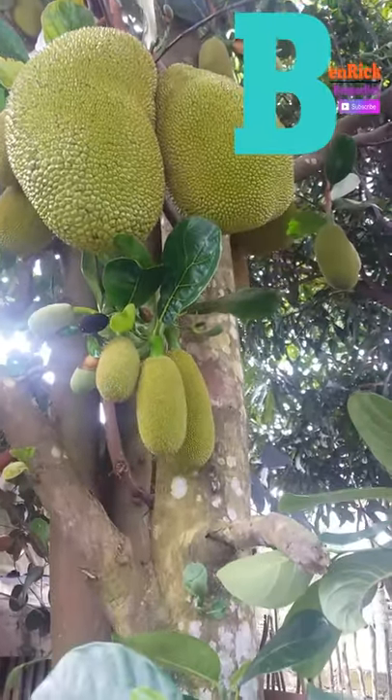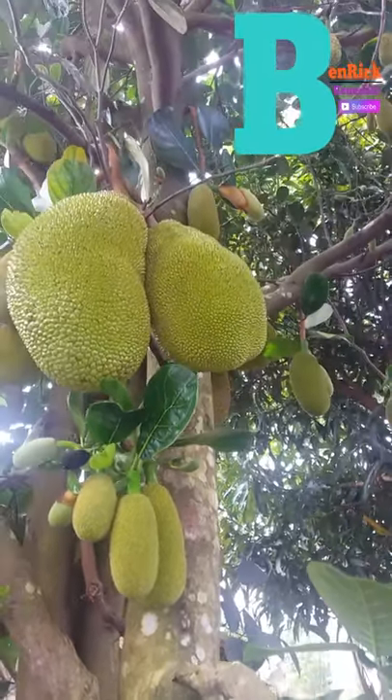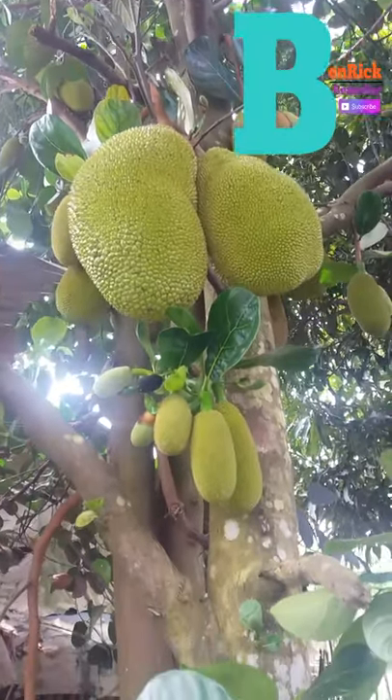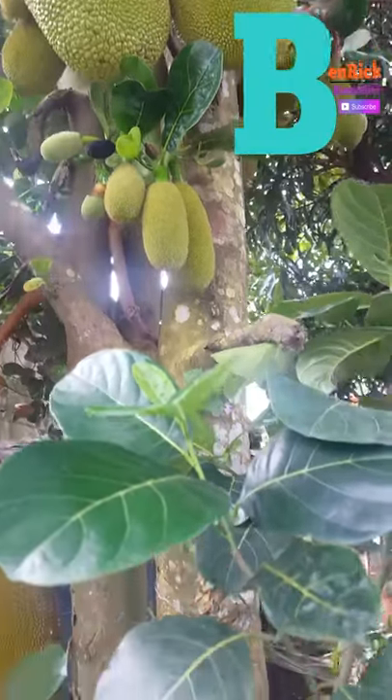The tree trunk grows fairly straight and has reddish-brown bark. From it extend large branches with glossy green leaves that are around 8 inches long. The tree produces showy green flowers mostly in the fall, though it can bloom sporadically at other points in the year.